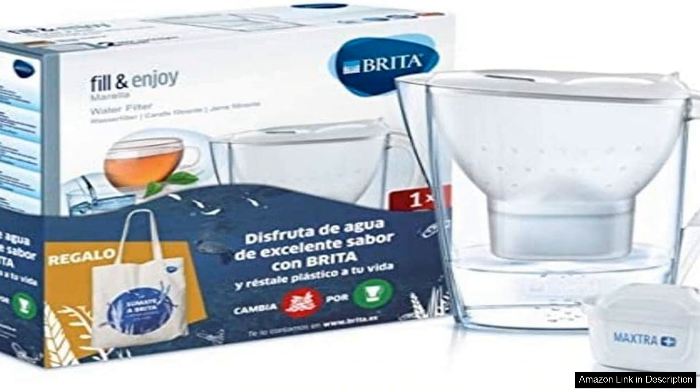The jug is designed with user convenience in mind. Its flip-top lid allows for easy filling, even when the jug is in the fridge. The ergonomic handle provides a comfortable grip, making pouring effortless. Additionally, the wide spout minimises spills, which is always a plus in busy kitchens.